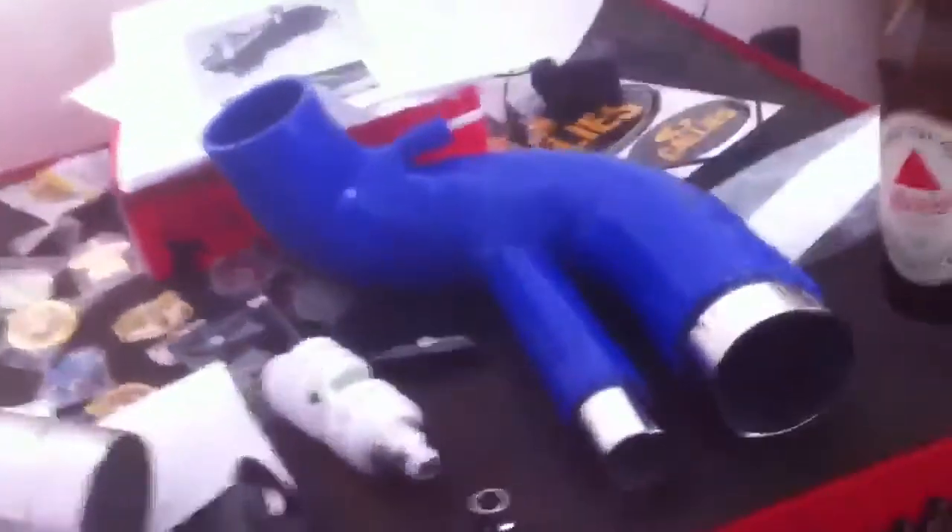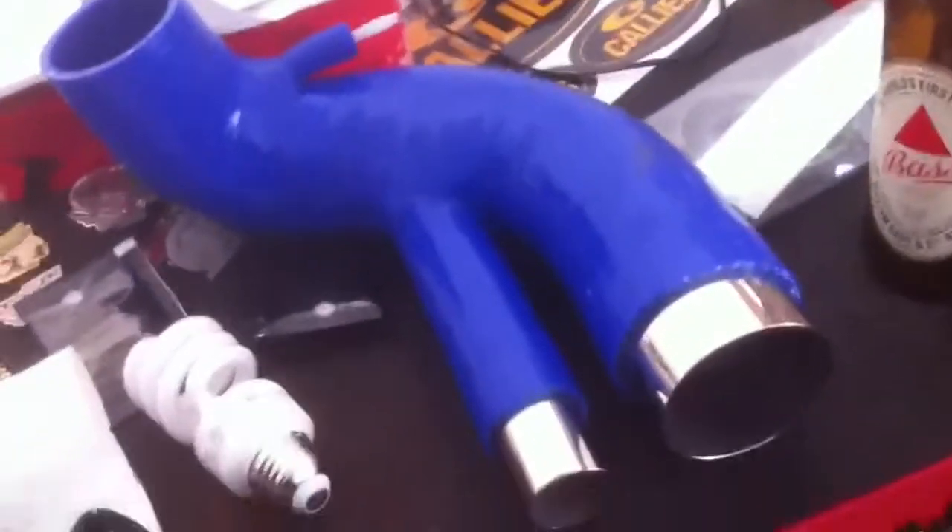I'm putting a Cobb Turbo Inlet on a Mazdaspeed 3. I've got the stock one off on the ground where it belongs, and I'm just looking at shaft play on my turbo. I was hoping somebody could look at this video and tell me if this is a normal amount of shaft play. Let me mess around with this.